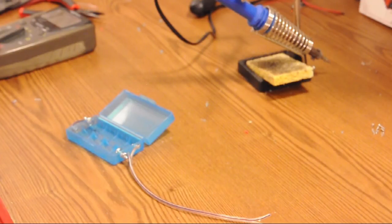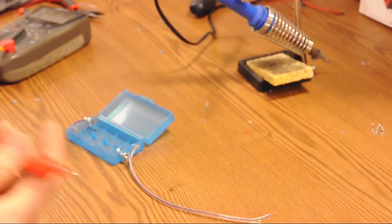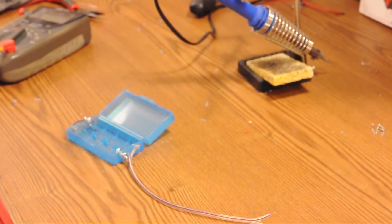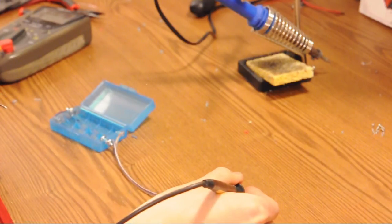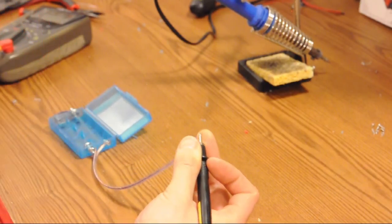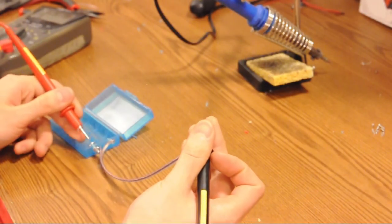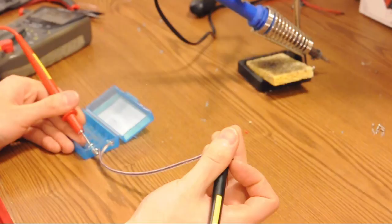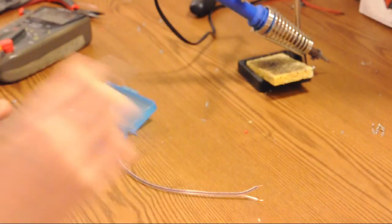Alright, once we've attached our wires, we need to check the connectivity again. It's always best to check as you go, so that when you complete everything and it doesn't work, you know what you've already verified. We're going to set our multimeter into the right mode and check the positive wire, then the negative wire.